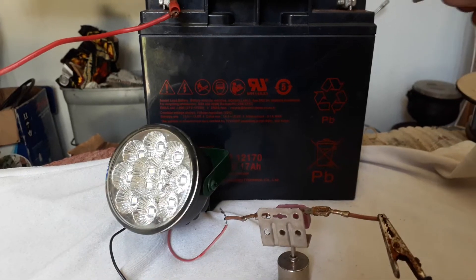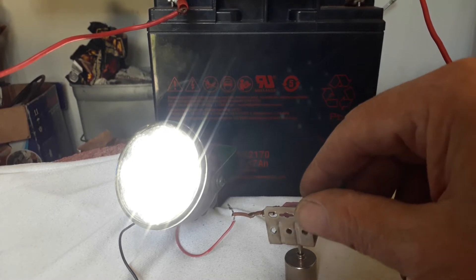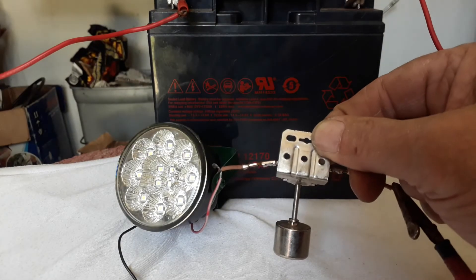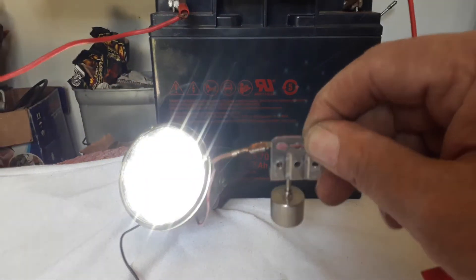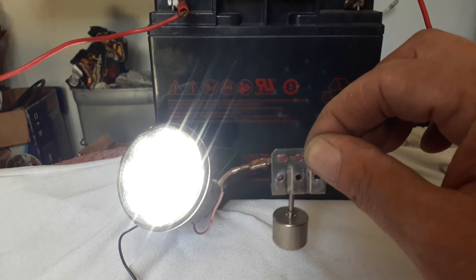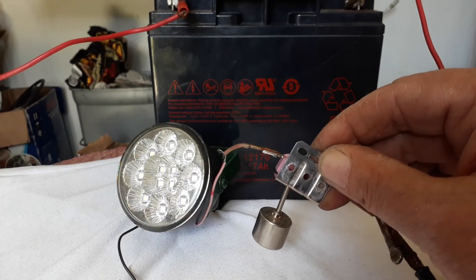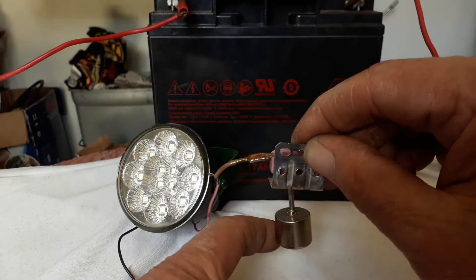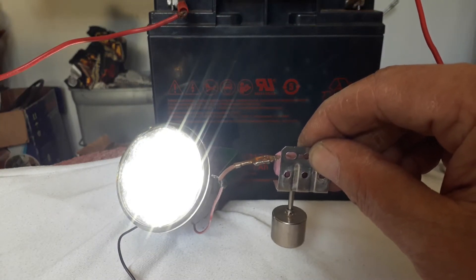Okay, the LED is on. So there it is — it's burning. If I turn it that way it's off, sideways it's off, and that side it's off. Luckily it's not too sensitive, so there's a little bit of play, which I like. You need to really push it past a certain angle before it will switch off.